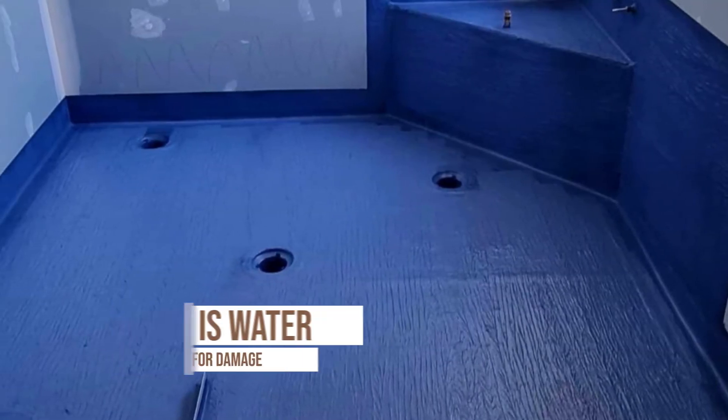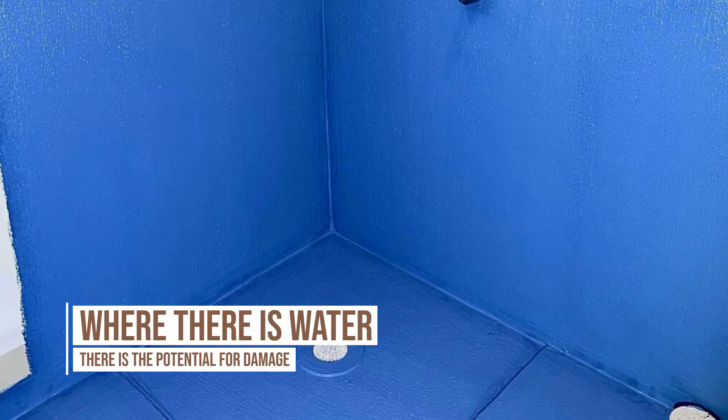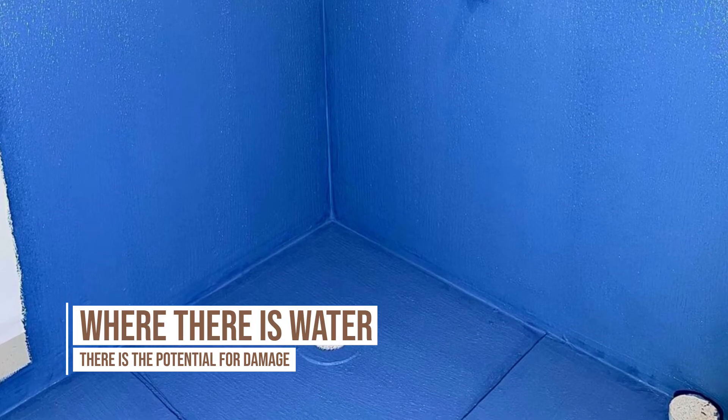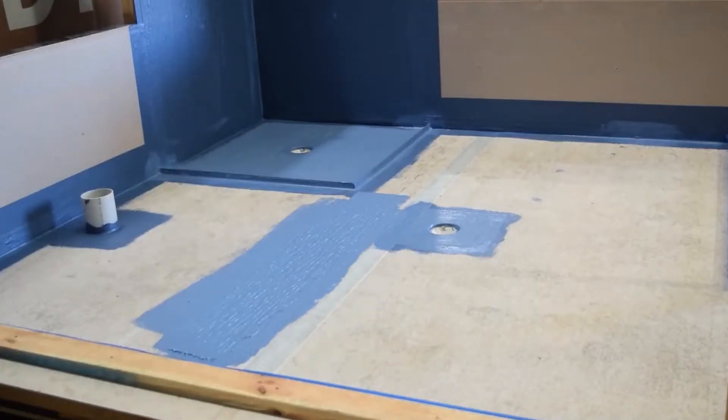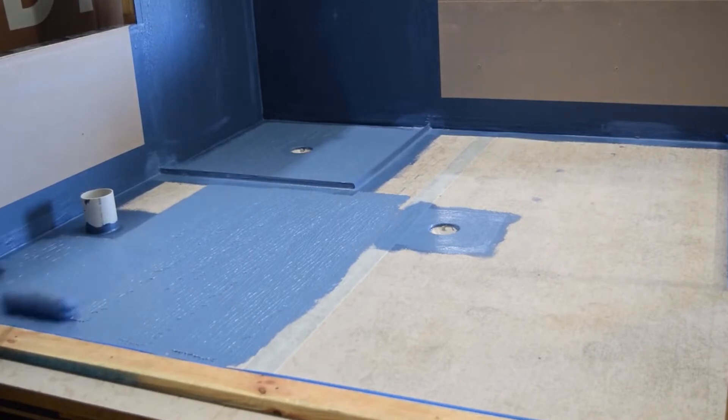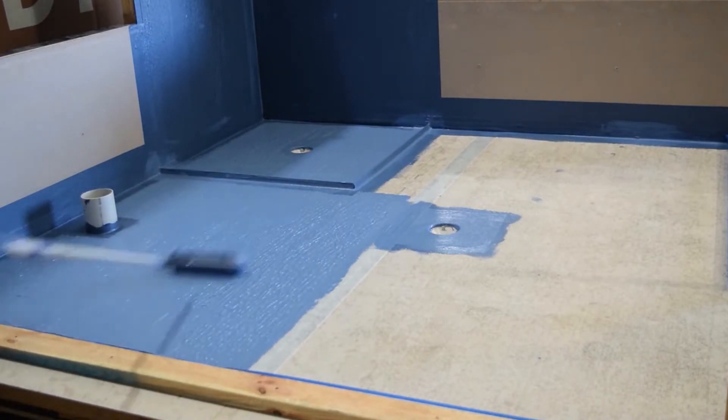Where there's water, there's the potential for damage. Where you've got water into absorbent surfaces — and concrete is absorbent — you'll still get capillary action and water potentially penetrating into other rooms. Tanking the whole bathroom is best practice.